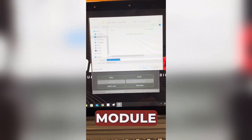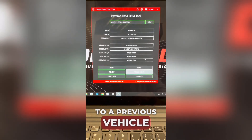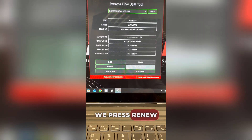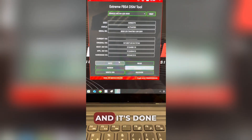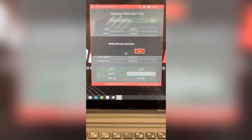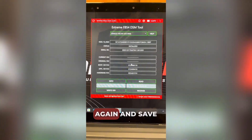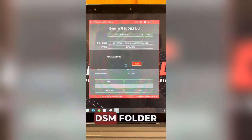Now we need to make the donor module new because it's active and locked to a previous vehicle. We press renew, wait a few seconds and it's done. To confirm, we read the info again and save it to the donor DSM folder.